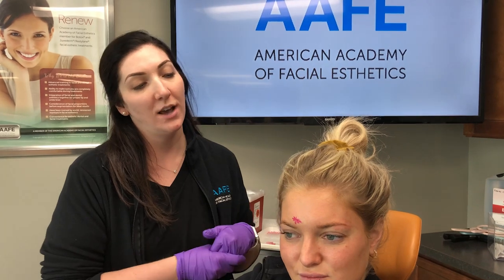We have previously done one other treatment of smooth threads on Sydney, so this is her second in a series of three. We did them about four to six weeks ago, and we're going to do this treatment and then again in four to six weeks we will do her third treatment.